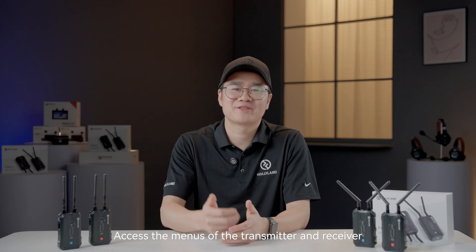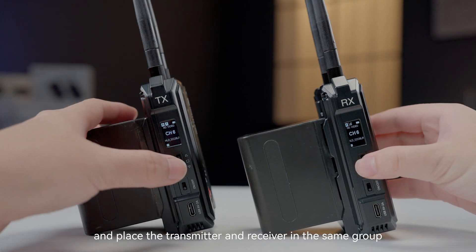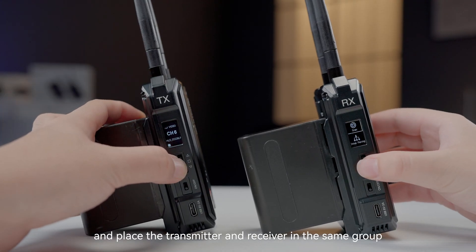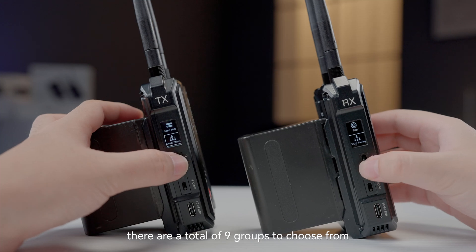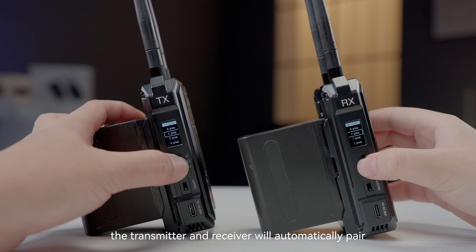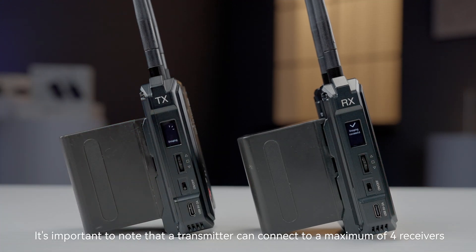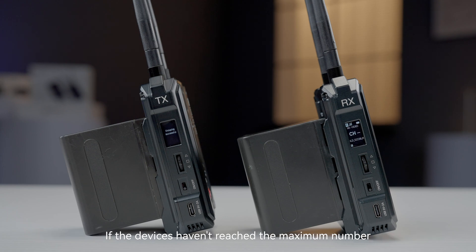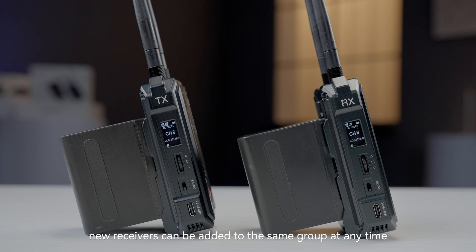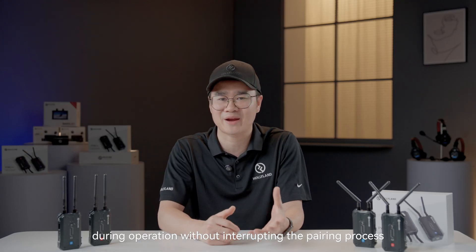Access the menus of the transmitter and receiver, navigate to the grouping settings, and place the transmitter and receiver in the same group. There are a total of nine groups to choose from. Once in the same group, the transmitter and receiver will automatically pair. It's important to note that a transmitter can connect to a maximum of four receivers. If the devices haven't reached the maximum number, new receivers can be added to the same group at any time during operation, without interrupting the pairing process.